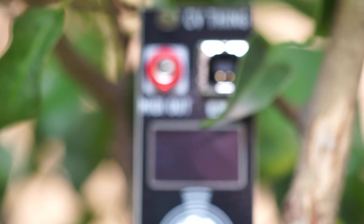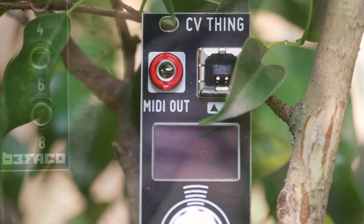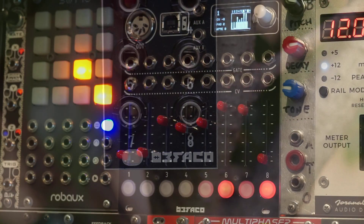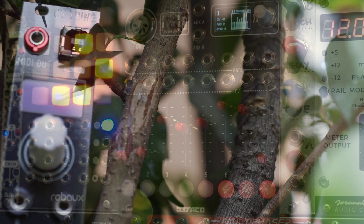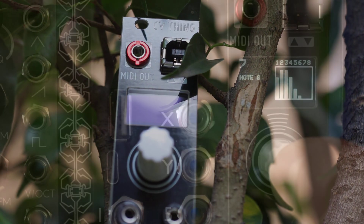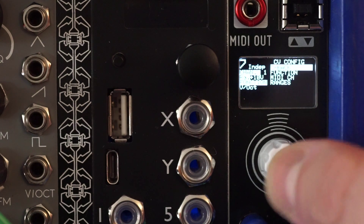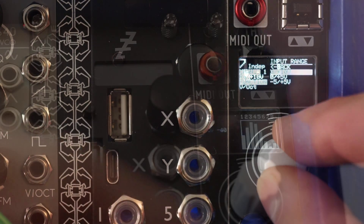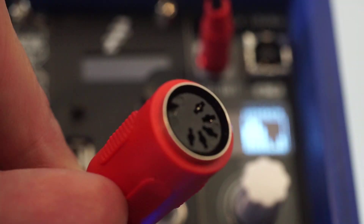Today we're building the CV Thing module from Bifaco. CV Thing is the little brother of Bifaco's voltage-controlled MIDI controller module. It's an 8-channel CV to MIDI converter with both USB and TRS MIDI outputs, a push-button encoder, and an OLED display with a very intuitive navigation system. It even comes with its own TRS to DIN converter.